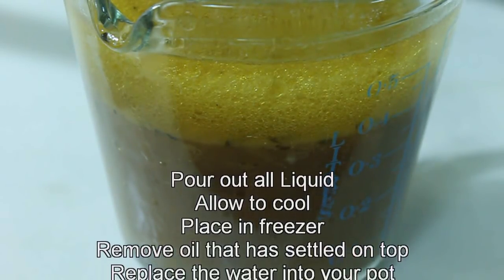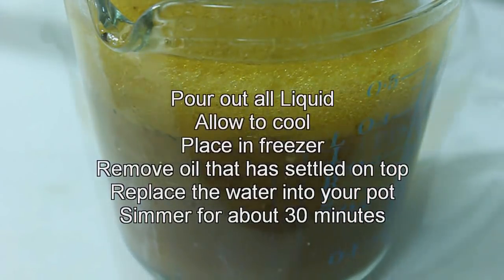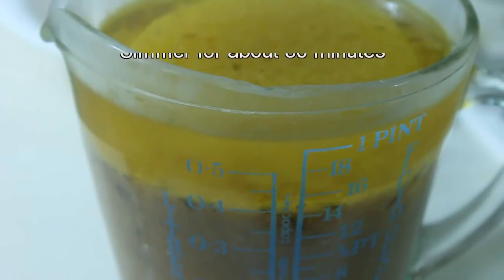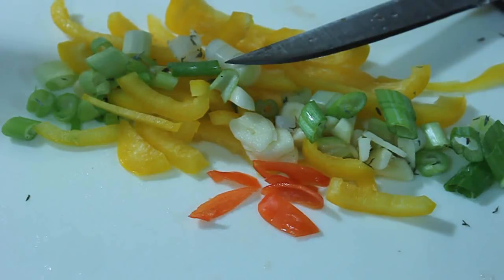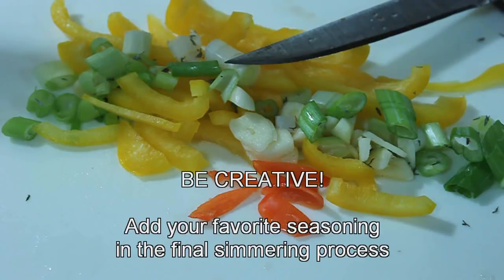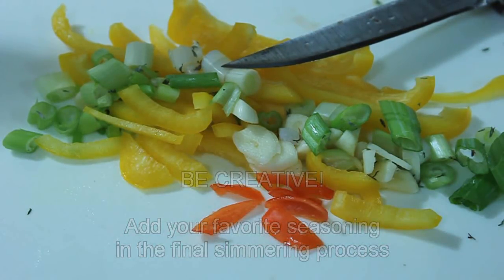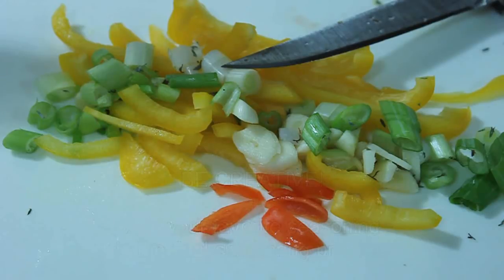Then add enough liquid — I would suggest you add beef stock if you have it; if you don't, just add water. I then added carrots, green pepper, and hot pepper — the scotch bonnet pepper, about three slices. Do keep in mind that scotch bonnet pepper is a very hot pepper. I also added broad beans, which some people call butter beans.